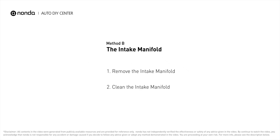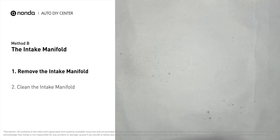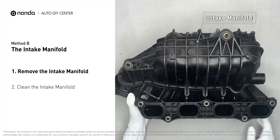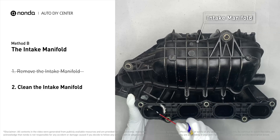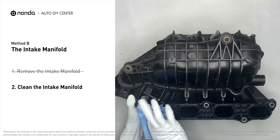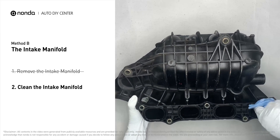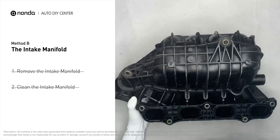First, carefully remove the intake manifold from the engine. Use the WD-40 cleaner to clean up the crud inside the intake manifold and wipe it well to make sure all the carbon buildup is removed.